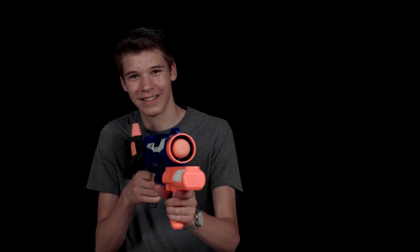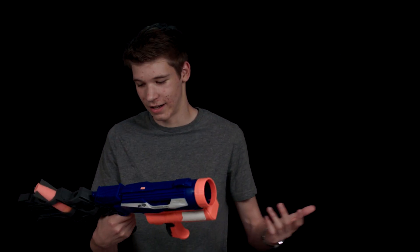It's just a really fun gun. I would recommend it because it's really fun in battle, and you can really intimidate people by shooting rockets at them — it's quite fun.